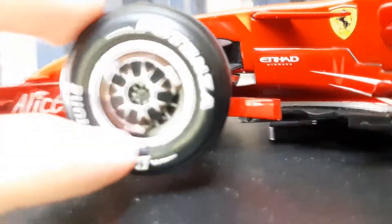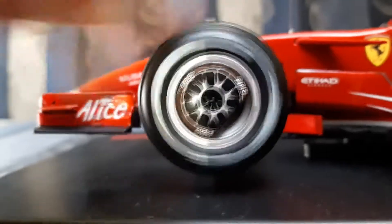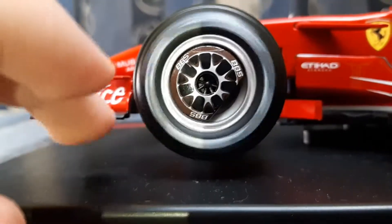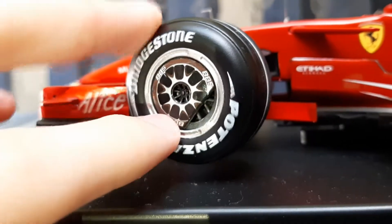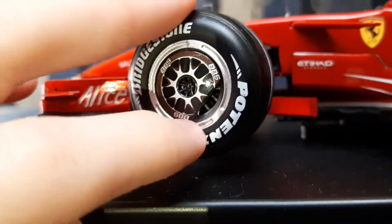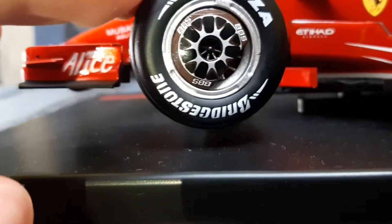Coming back to the wheels — as you can see, it has a nice little cover on it. They were used back in 2008 and 2009, covering the rims of the wheels. There is a small cutout to let the air come out from the brakes — air goes in through the duct and comes out here to cool the brakes.